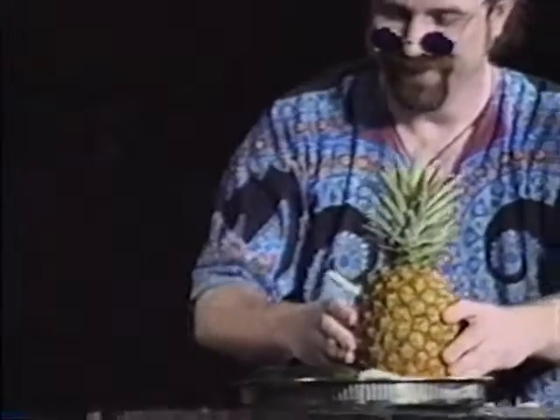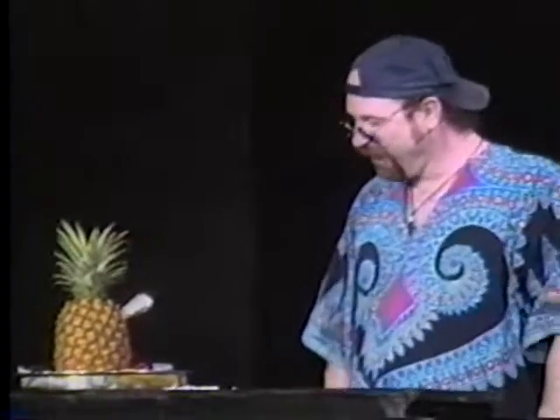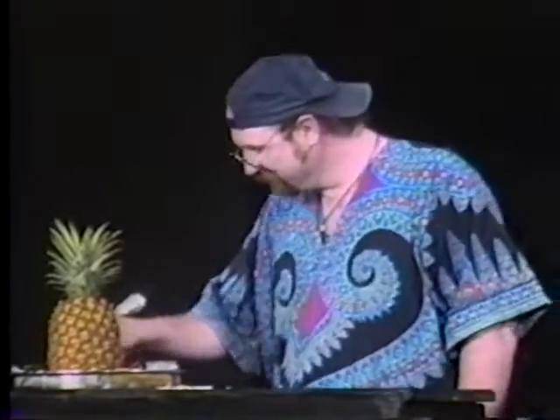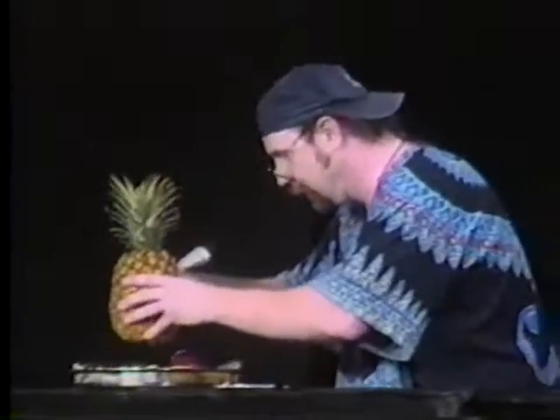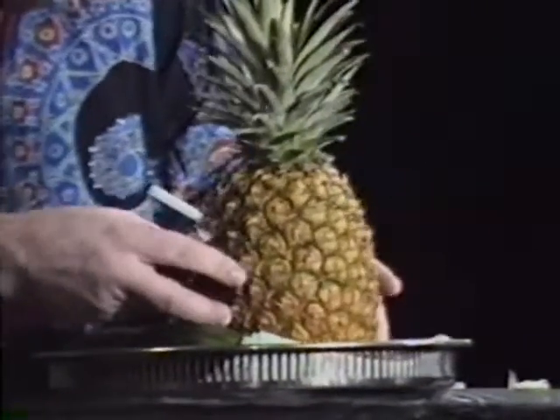Anyway. First thing you're going to need to take — one of these. You're going to need to take one of these and cut off the top and hollow it out. Now, my producers have already done this one because they thought it might speed things up. Speaking of speed, you got any? Me neither. Okay, well, you take one of these and you put in a little cheese. Like this.